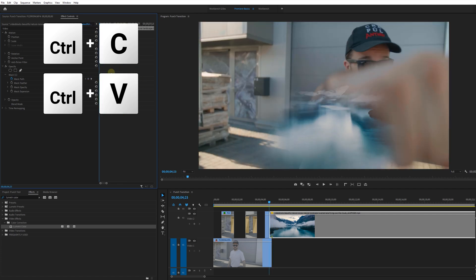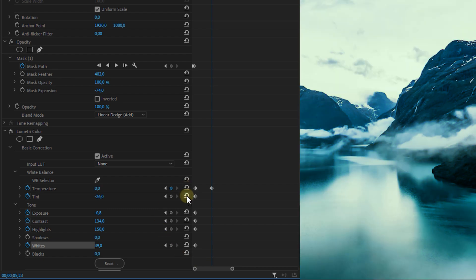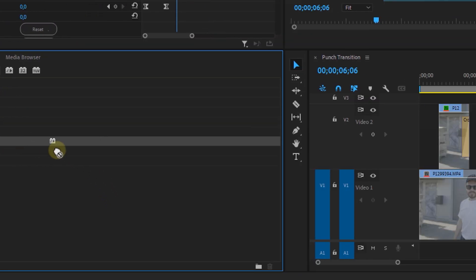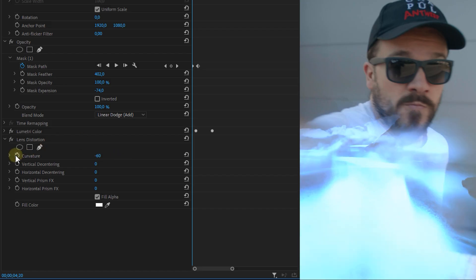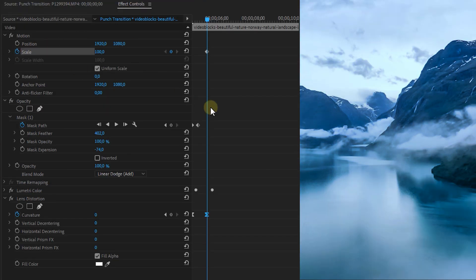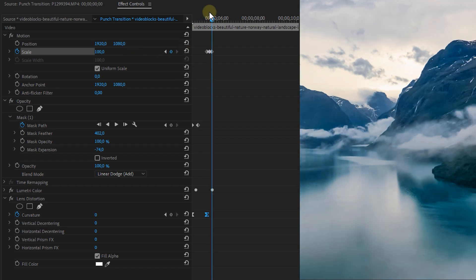Animate the Lumetri Color properties — in my case, the temperature and the exposure. Then go to the Effects panel, find the Lens Distortion effect, drag it onto the clip, and animate the curvature from around minus 60 to zero. As a final extra touch, make a small animation with the scale property to create a bounce, and that will give you this result.